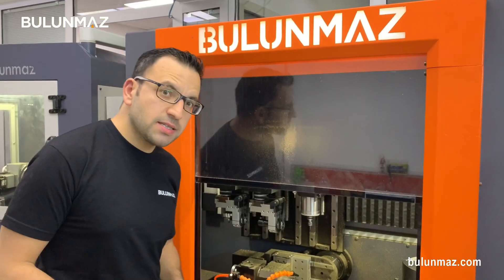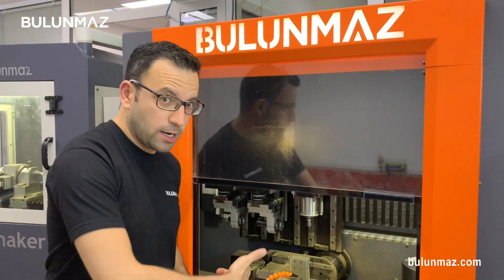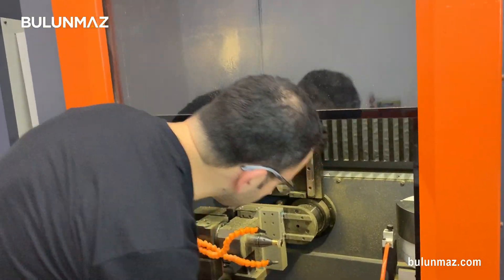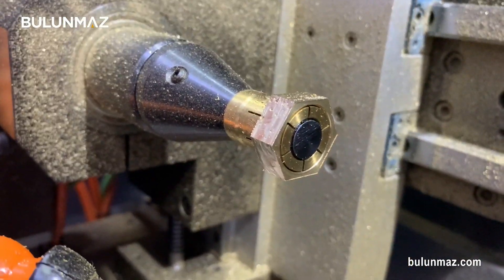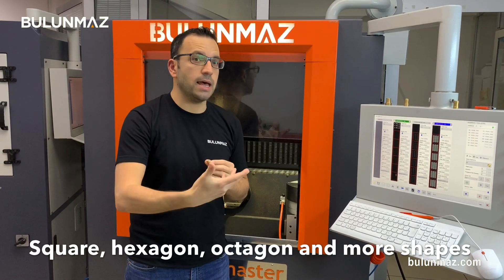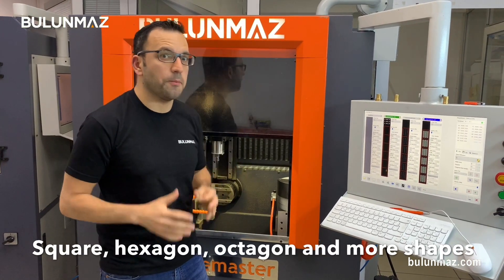Bengal Master 12x B12 just completed transforming a bulk round ring to a hexagonal ring. You can see the final product here. Don't forget — not just hexagonal, not just 6 phases: 8 phases, 10, 12, 5, 7 — whatever you want. All these shapes you can make with B12 Bengal Master.